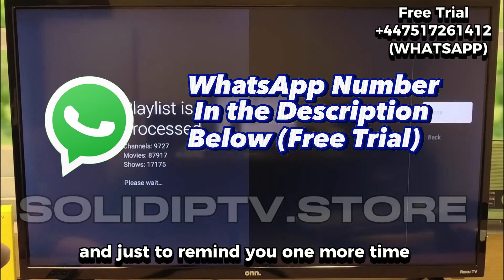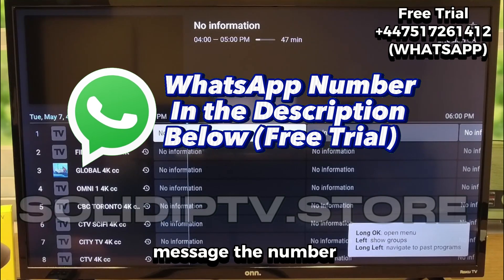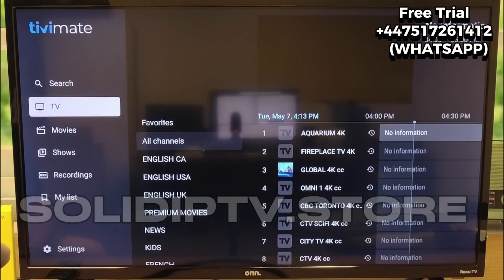Just to remind you one more time: the free trial is available right now through the WhatsApp number in the description. Message the number, get your test access, and you're good to go.